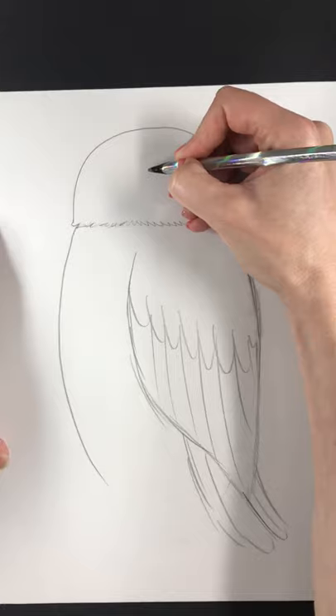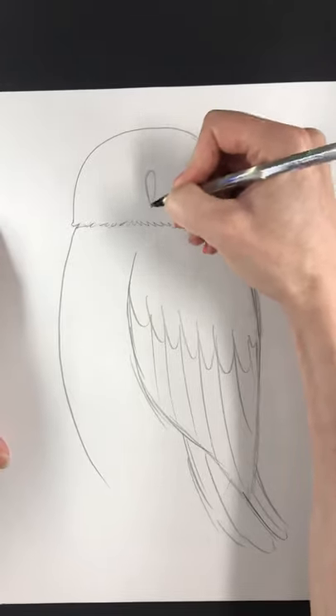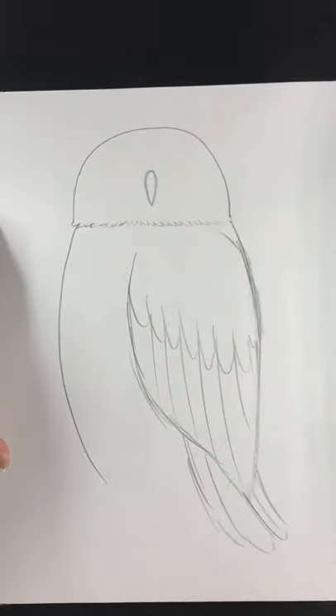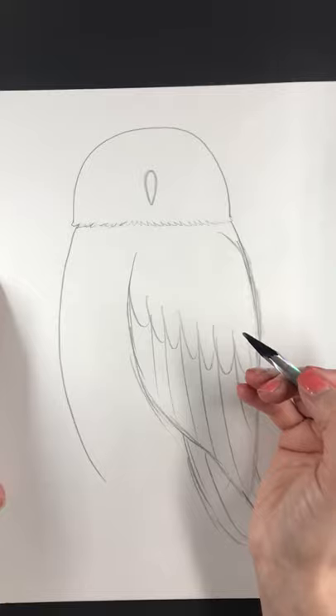I'm going to start with the beak in the middle. It's kind of like a long skinny pointy teardrop — and that's the shape of most owl beaks. So if you're doing a snowy owl, you can still follow along.